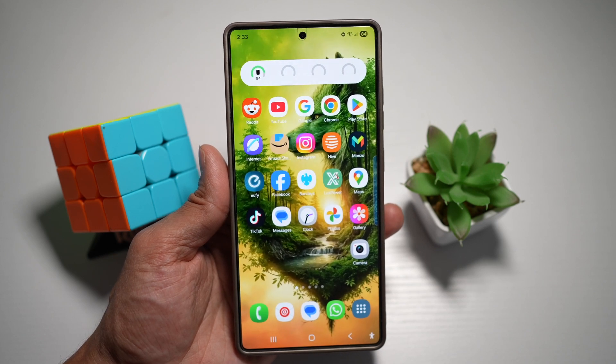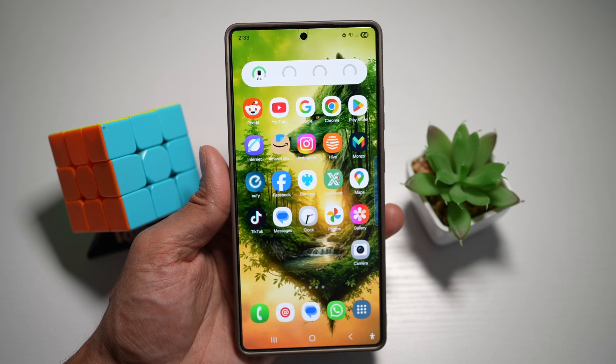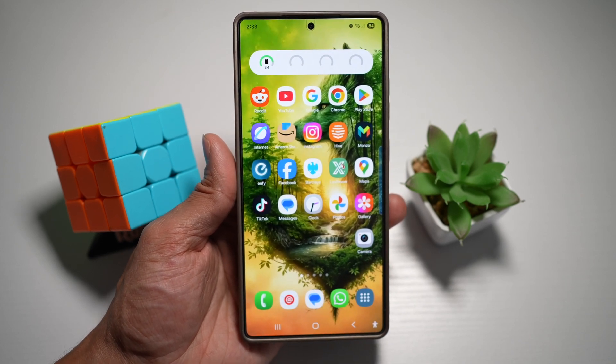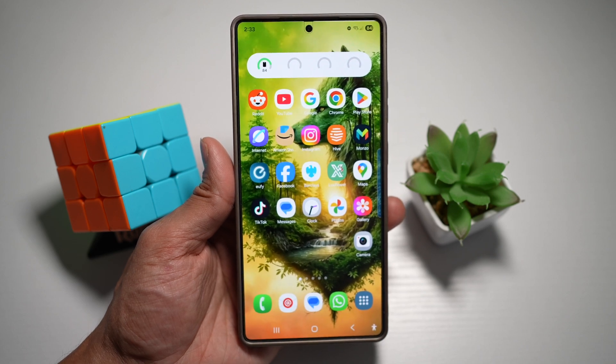This is ideal for reading articles or viewing photos — no more tapping to keep the screen awake on your Samsung S25 Ultra. So there you go, guys. That is how to keep your screen on while viewing on your Samsung S25 Ultra.